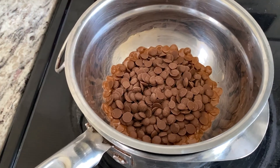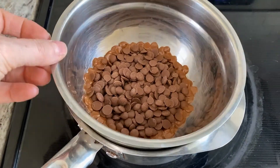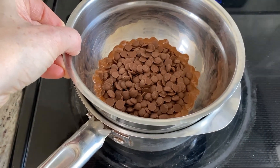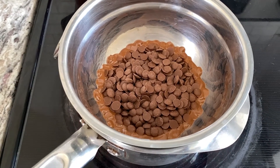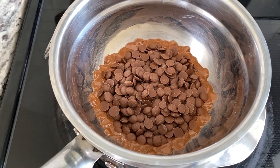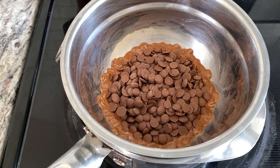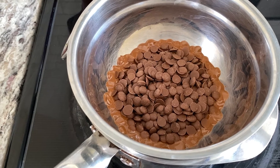Over here I have my chocolate chips melting. I've got a makeshift double boiler set up — water warming in a pan underneath, with a bowl sitting on top. I'm melting the chips over a medium simmer; this takes about four to five minutes. You can whisk or stir them once in a while. I'm using about a cup of chips and can always add more if needed.